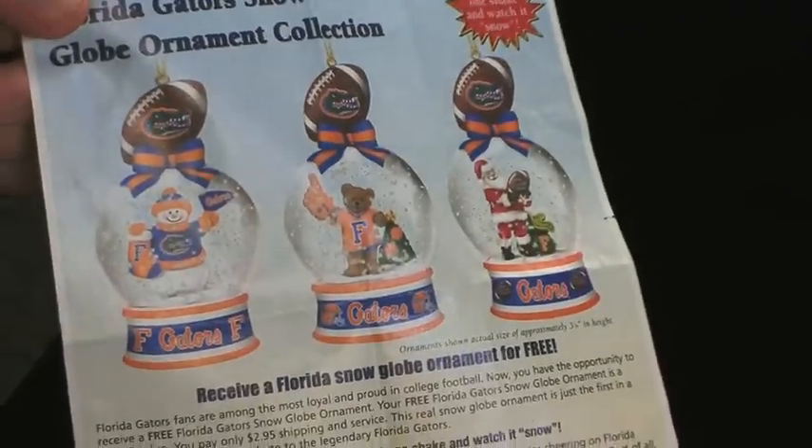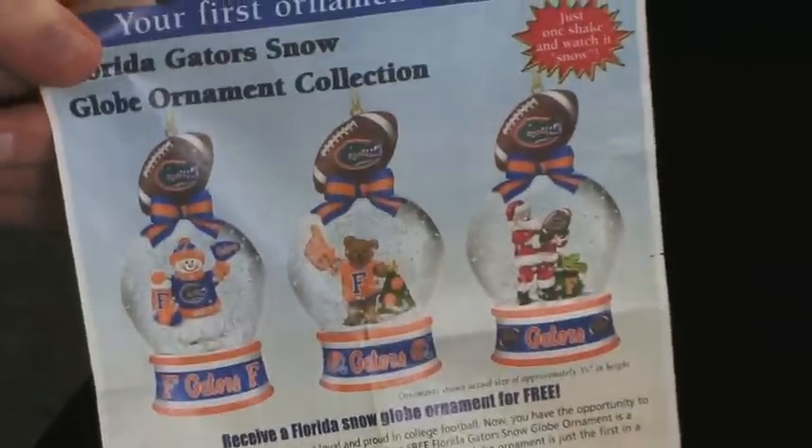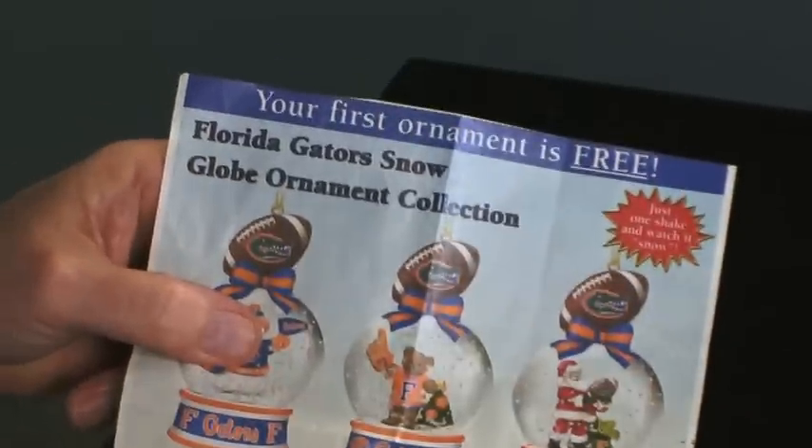Hi, I'm Terry Smuljanich. We've all seen ads like this in magazines like Parade telling you about a great new collection you might want to start — in this case, some lovely University of Florida snow globe ornaments for your Christmas tree. And it says right across the top, your first ornament is free.